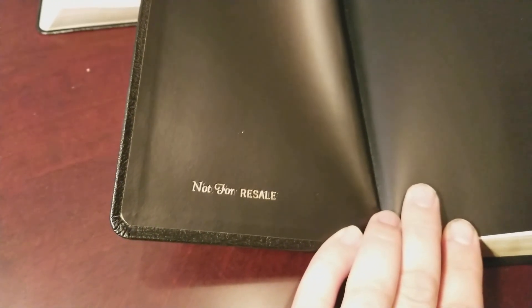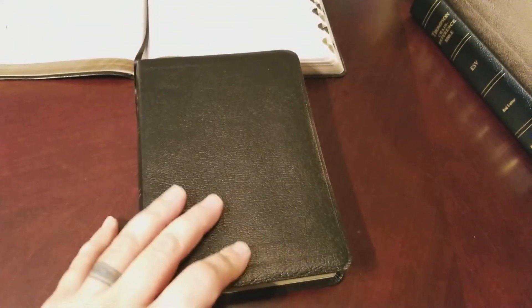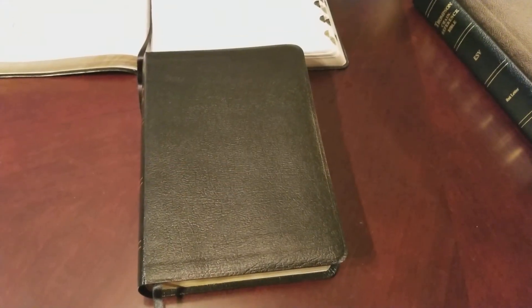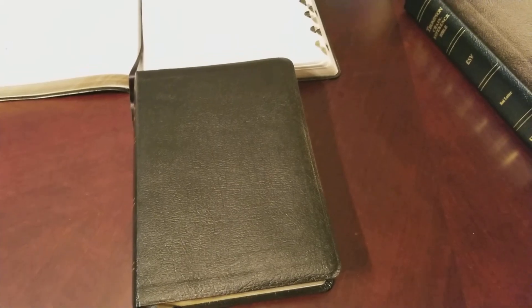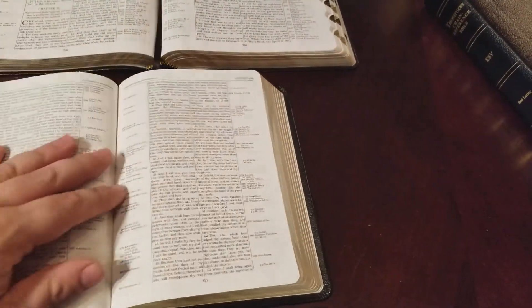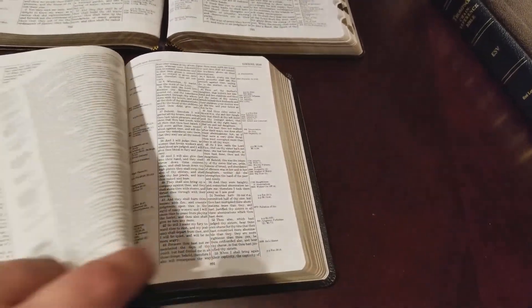This is marked 'not for resale' as it was a review copy. It comes in a bonded leather cover, and they also offer a genuine leather cover. Cover options include black bonded leather, burgundy bonded, and black genuine leather.